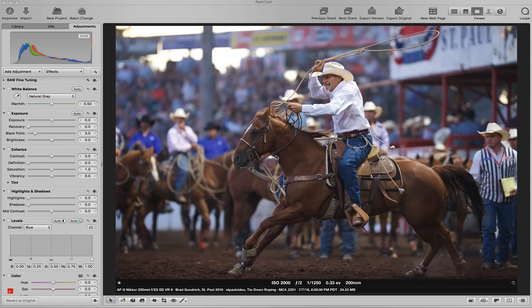This is just a little video to demonstrate part of my process. These pictures are all from the calf roping at the last night of the St. Paul rodeo this year. St. Paul is a really cool rodeo for a lot of reasons, but mostly because of the light.